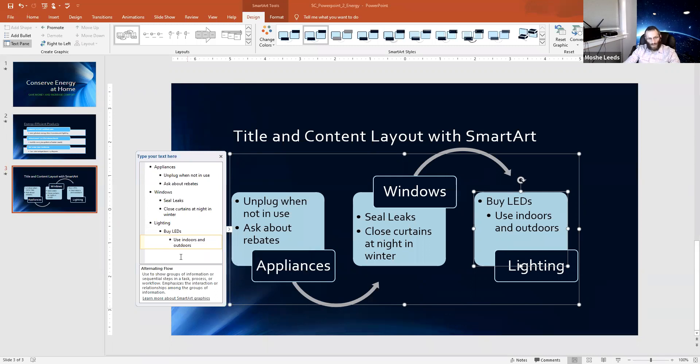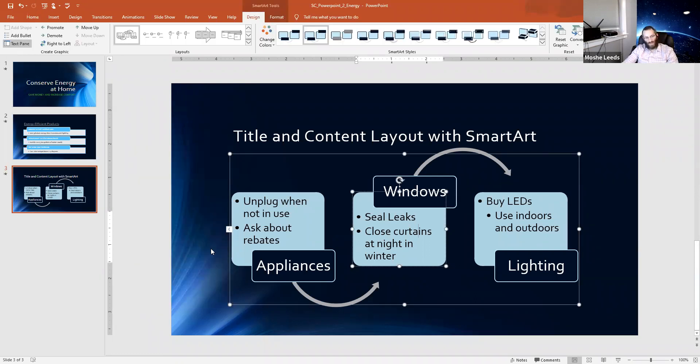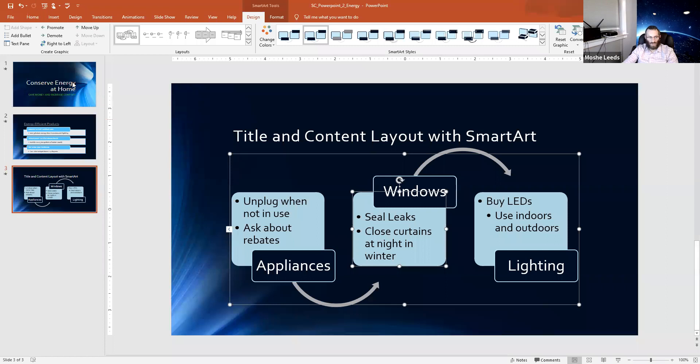I want to indent a tab here — so I press Tab and it indents. I delete the text holder and type 'Use indoors and outdoors.' That finishes the text for this option. If you're getting annoyed by the text pane, you can always select Text Pane to close it — there's also a little arrow that's always there by default.